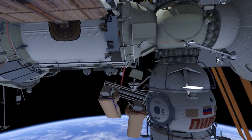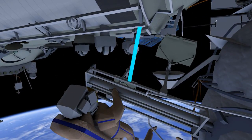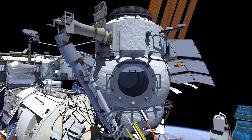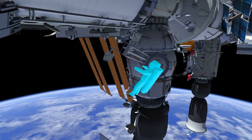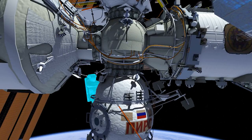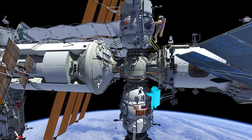EV1 and EV2 will translate to the DC1 EVA ladder and remove the GAT spanner that is attached between the ladder and the service module. EV2 will then translate back up to MRM2's EVA hatch. EV1 will then translate around the DC1 service module interface to confirm the interface is clear for the undocking of DC1.